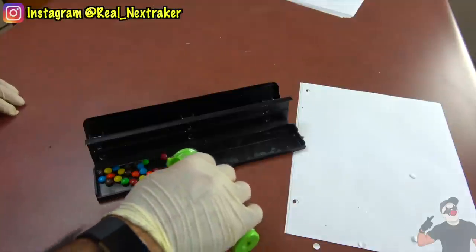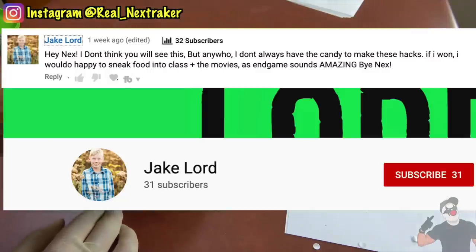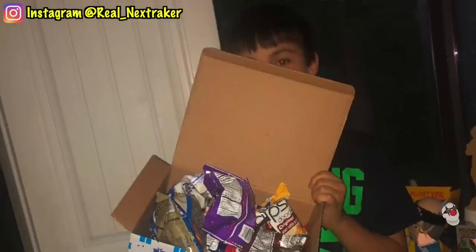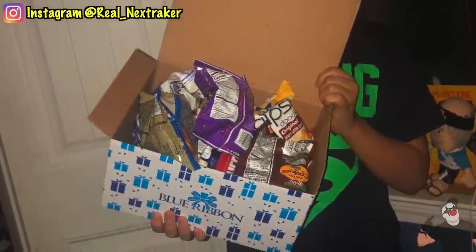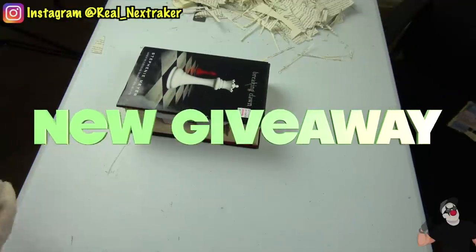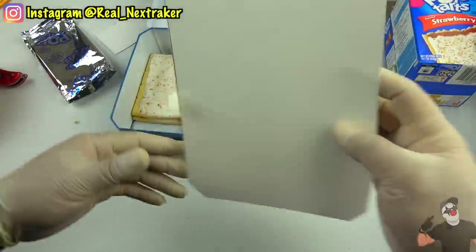Before we get started, I want to announce the winner of my last giveaway. Congratulations to Jake Lord. Just like the previous winner Mystic won, you will be getting a box full of snacks that you can easily sneak into class. I have another giveaway for this video — since we are also dealing with snacks and candy, I will be giving away another box of snacks.